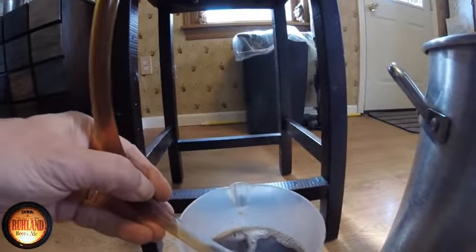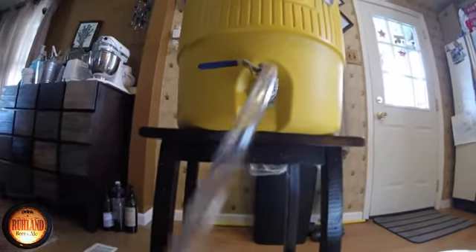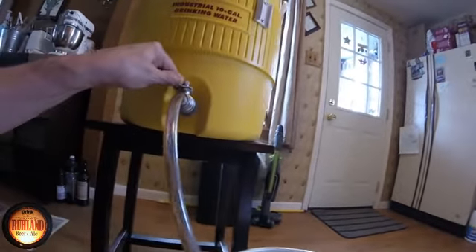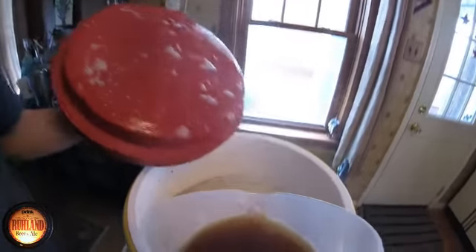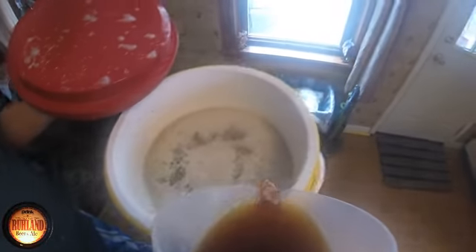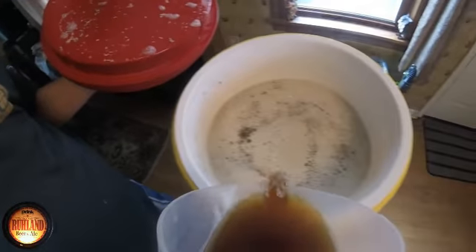It's the vorlauf. We're gonna shut this down and let this go off to the boil kettle slowly as I do the rest of the vorlauf. Get the process going, get this back into the mash tun, and we are draining right to the boil kettle as we do this.